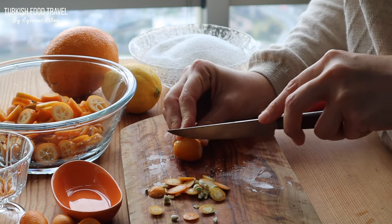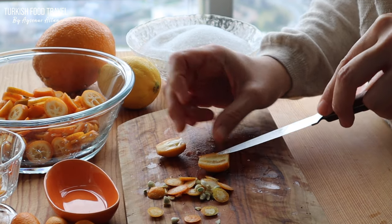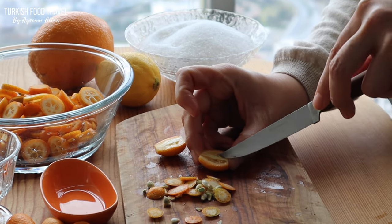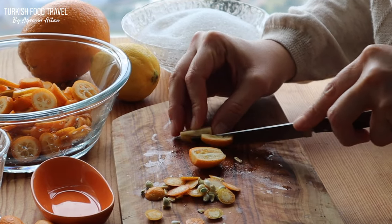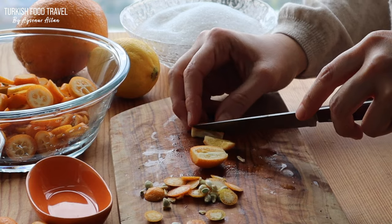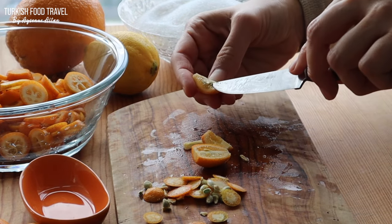The second way you can cut is just cut it in half, take out the seeds again, and cut it into wedges. This way you can also get rid of the white part in the middle.